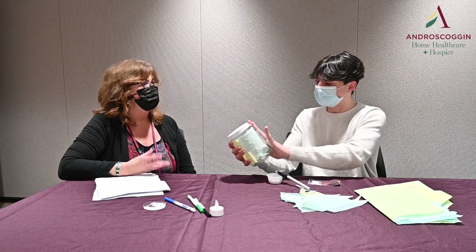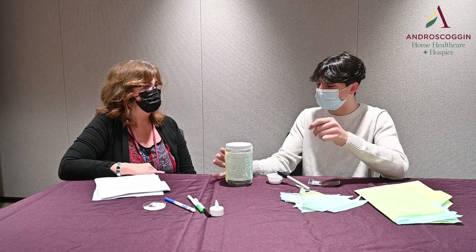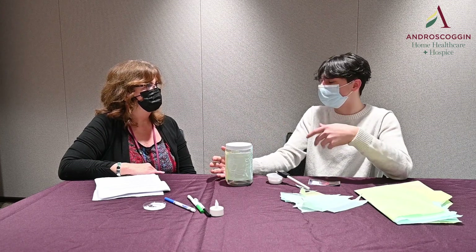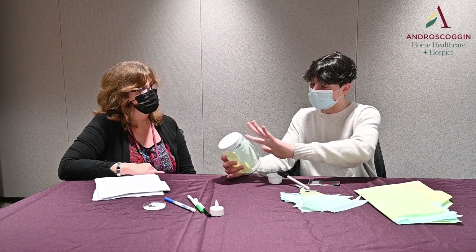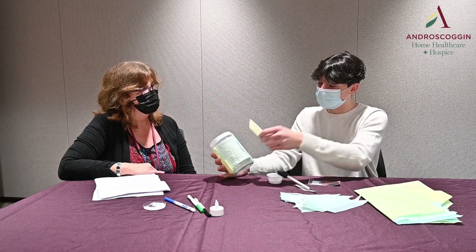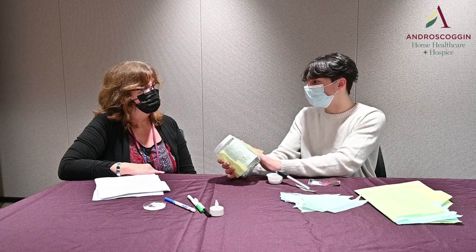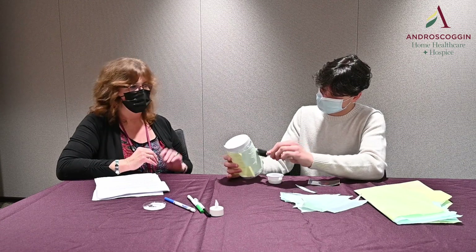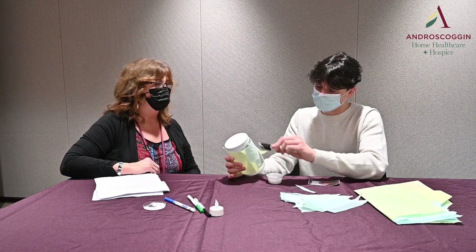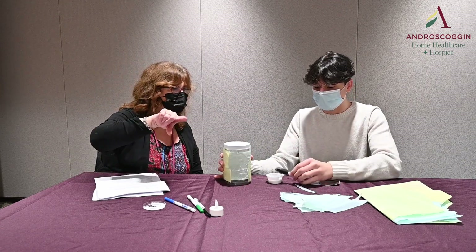Do you feel like that connects you with your dad a little bit? Yeah, and his mother, which is my nonna, she's still up there. So whenever I'm missing my dad, I can go and see her, say hello. So the picture that you have there, Lorenzo, of your dad — do you want to hold it up for the camera?